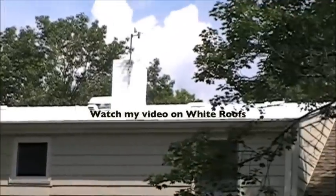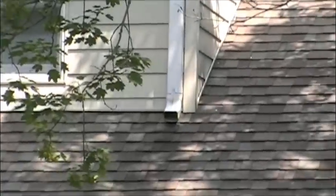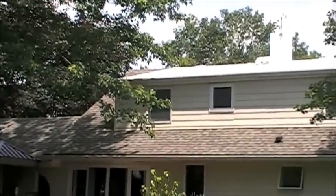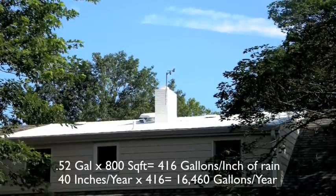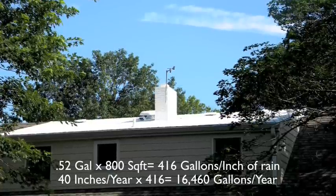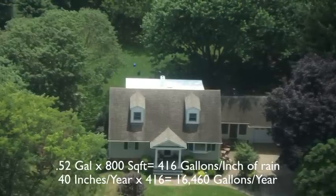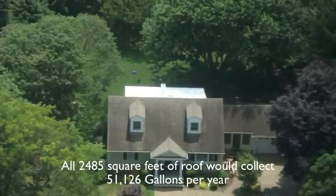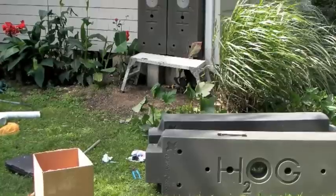Here's the section of the roof that we're going to be collecting the water from. It's about 800 square feet in total. In rough terms, one inch of rain on one square foot of roof will collect 0.52 gallons. Therefore, 0.52 gallons times 800 equals 416 gallons per inch. Since my area of New Jersey gets about 40 inches of rain, just this roof section alone has the collecting potential of over 16,000 gallons per year. Amazingly, if we did all 2,400 square feet, we'd have over 51,000 gallons per year — so what I'm basically showing you today is really a small experiment of what the large potential could possibly be.